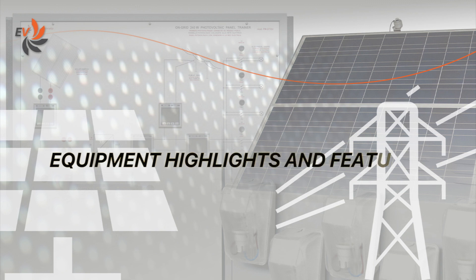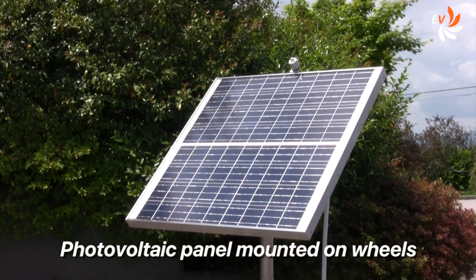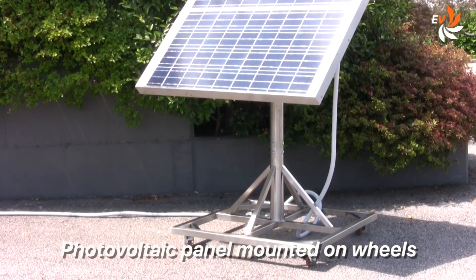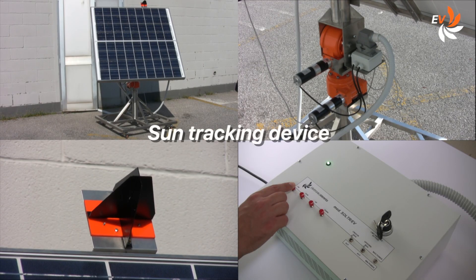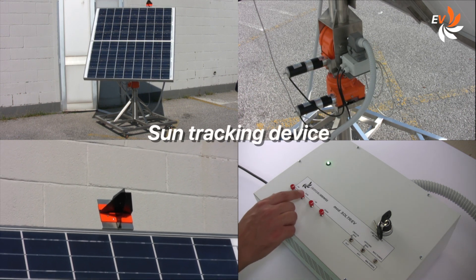Let us now have a look at the main features of the equipment. This is how the indoor workstation looks like. And this is the photovoltaic panel — it must be positioned outdoor. It is mounted on wheels, so it is very easy to take outside. The solar radiation sensor is positioned on top. A sun tracking device, used to optimize the angle of incidence between the sunlight and the panel, is also available as optional.